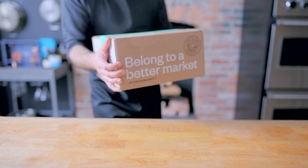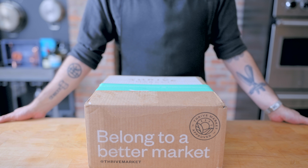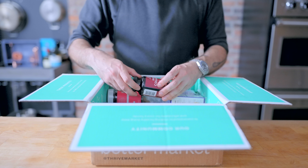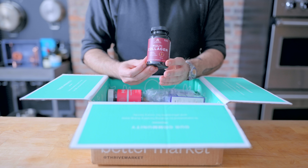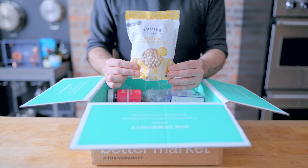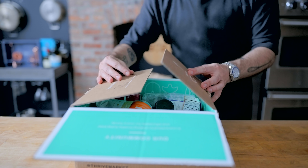This episode is sponsored by Thrive Market, an online membership-based market that makes healthy living easy and affordable. They have everything from basic and specialty grocery items to non-toxic home products, and it all comes in eco-friendly packaging. You choose your membership type, one month at a time or 12 months. I went with the 12 month because it comes down to $5 a month. Join today to get $20 off your first order and a free gift. The link is in the video description.